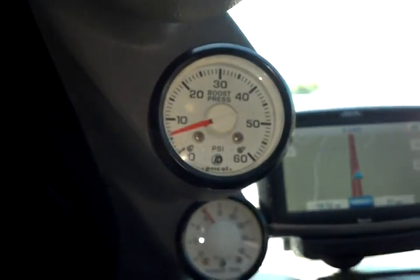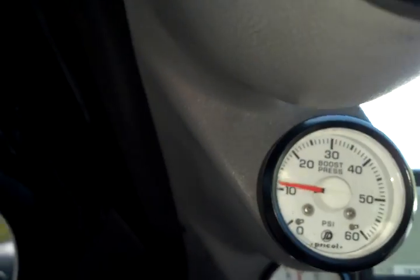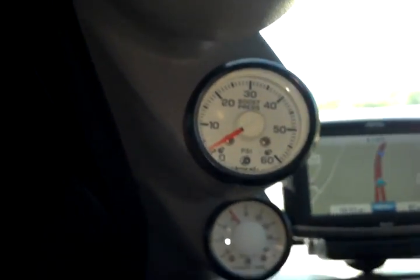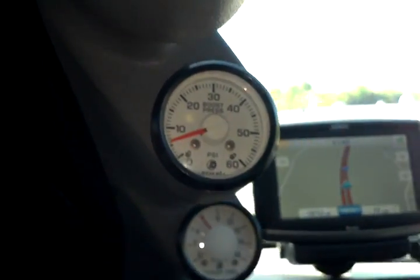All right, here we go on the boost gauge. Got 30 pounds of boost there pretty much on flat ground. Get a load under it and it'll go up considerably higher — I have seen 34 to 35.